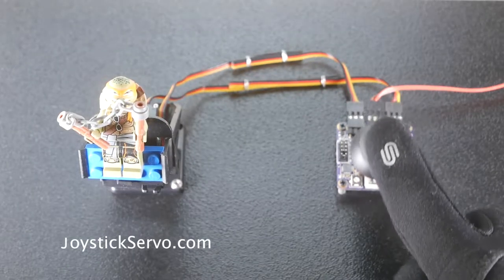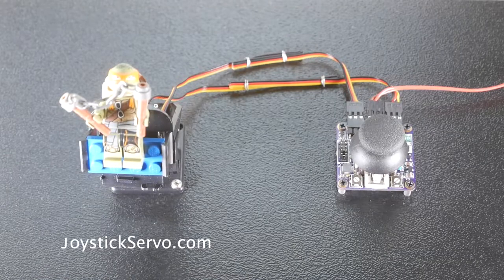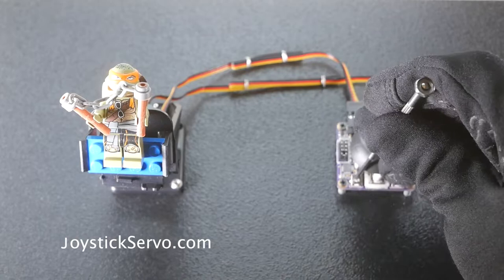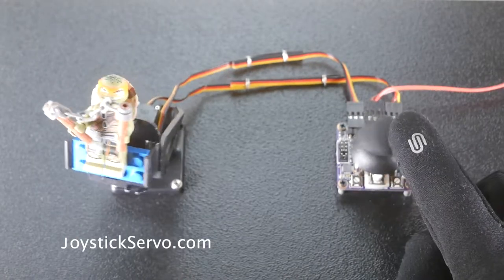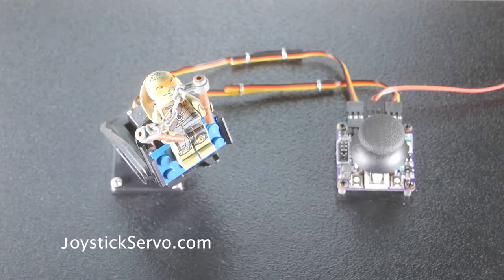When the jumpers are installed, the servos switch to incremental mode, where the position is moved a small amount from its current position when the joystick is pushed, and stays in that position when the joystick is re-centered. When in this mode, the joystick deflection sets the speed of motion, and the potentiometers set the speed of the motors at maximum joystick deflection.